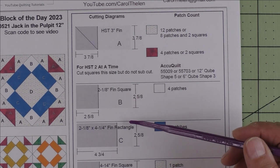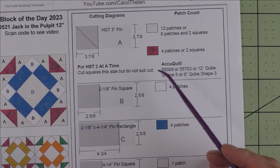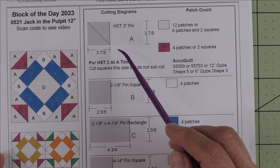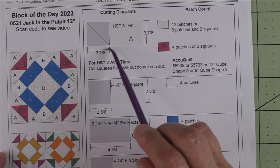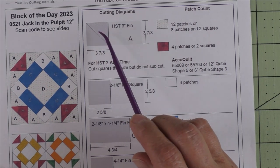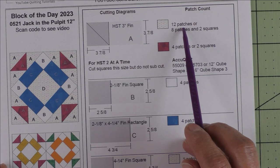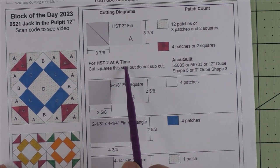Three of them — if you're doing AccuQuilt, there are no dies for these, just for one. Patch A is a three inch finished half square triangle. If you are rotary cutting and you want to cut patches, you'll cut three and seven-eighth inch squares, cut the square in half once diagonally, and you'll get two patches. For the background fabric we need 12 patches.